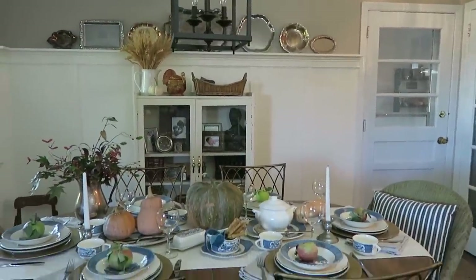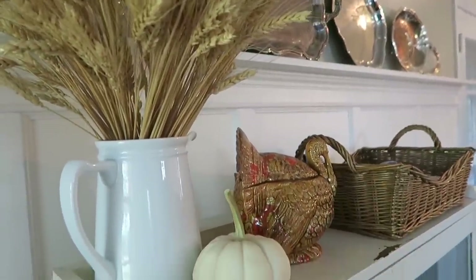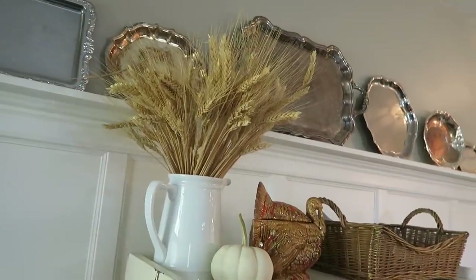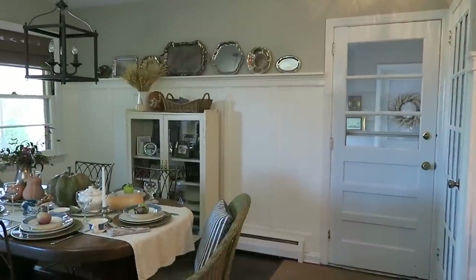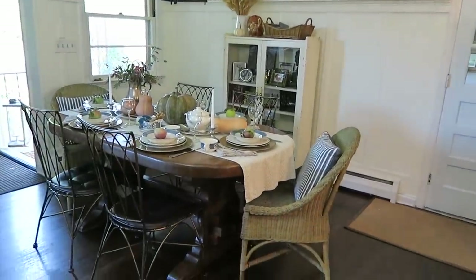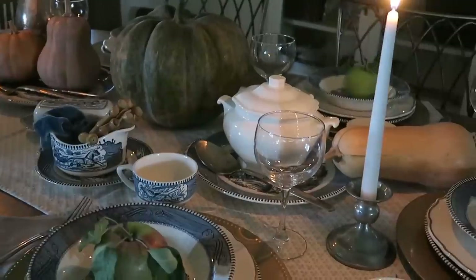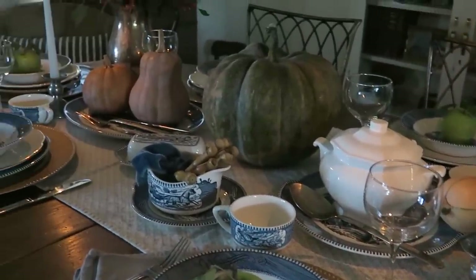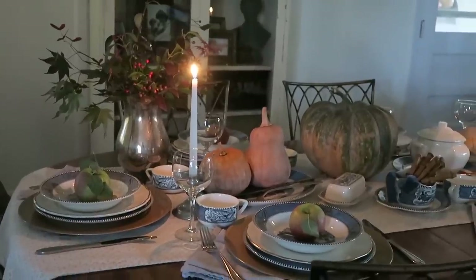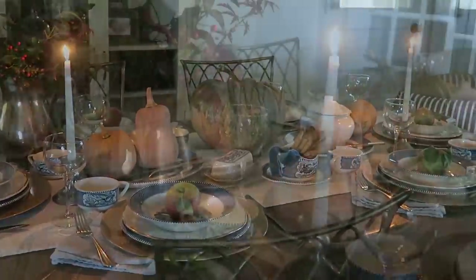I also have here off on the side just some harvesty touches. If this were a Thanksgiving table I would display my Thanksgiving turkey, so maybe one day I will host Thanksgiving but for now I'll simply enjoy it with friends and family. I also want to share with you how it looks all lit up in the evening time — candlelight is truly magical and makes any space so cozy and inviting. I just love being able to share this with you guys. I hope you enjoyed. I will be talking to you soon. Take care, bye.